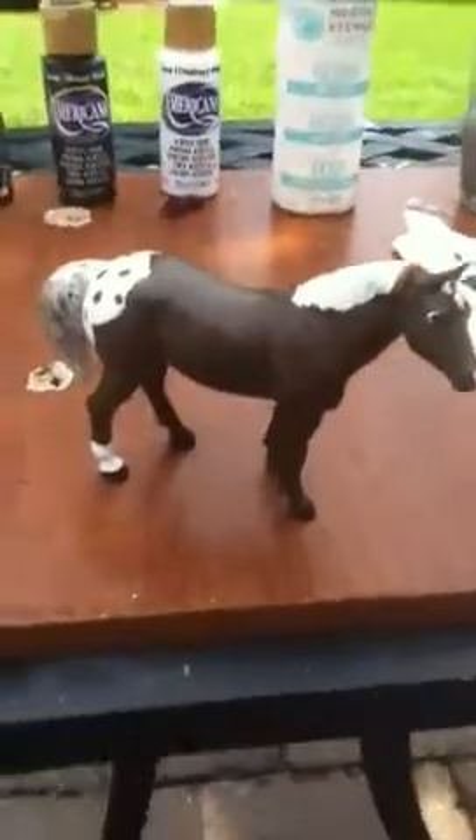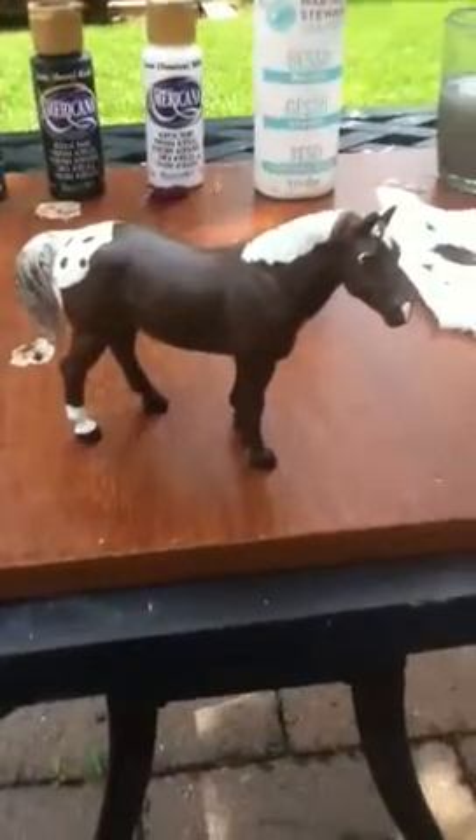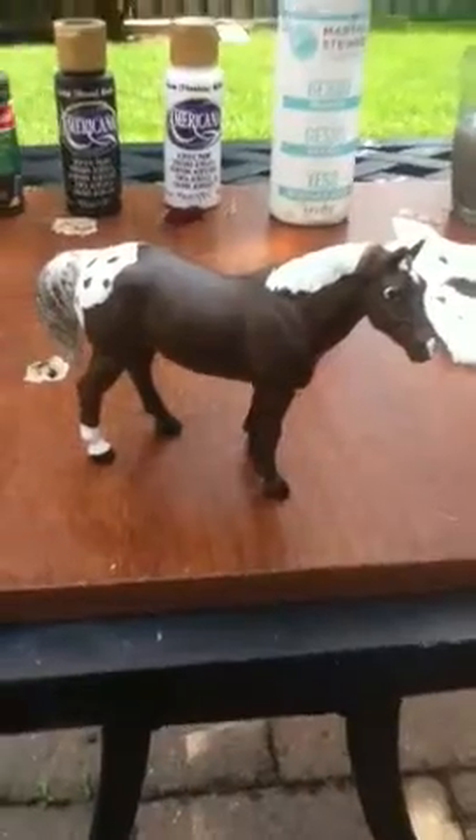I have to fix the hooves, but we're just waiting until everything is completely dry so I can make them completely black. So this is what my horse looks like at part four. I will see you guys later for part five. Bye guys!